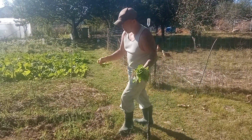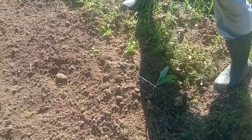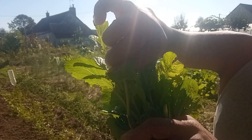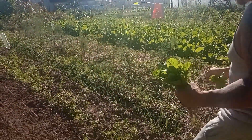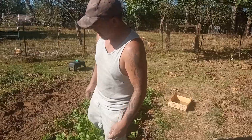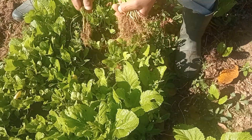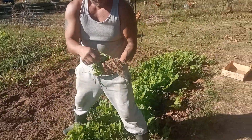On va les repiquer tous les 30 cm. Les plantes qui commencent à monter en graines, vous voyez ça, eh bien on va juste enlever la tige centrale et puis on va les repiquer. Là c'est la petite zone de semis que j'avais faite, et du coup très simple, on enlève les plantes comme ça à l'arrache pour les repiquer après.